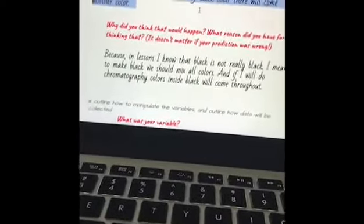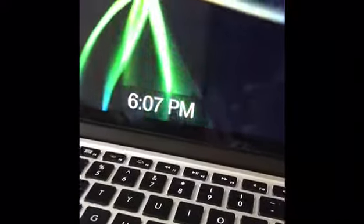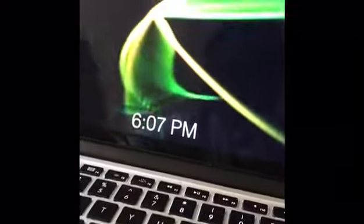When I was writing this prediction I thought that all colors would come. But again, my prediction was correct. Now it's the end of my experiment. I hope that you enjoyed and also learned something new. Bye bye!